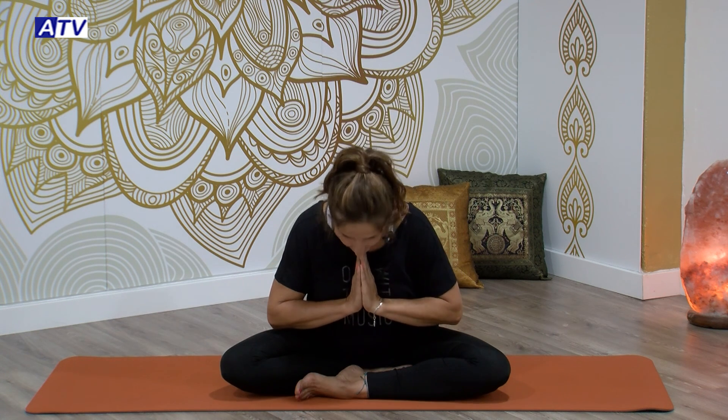Pueden ser unos instantes o unos minutos, tú decides. Siente esos beneficios de la relajación en tu interior, siéntelos ahí, en tu pecho, en tu mente. Namaste, nos vemos en el siguiente programa. Y no olvidaros, ser felices. Hasta pronto.